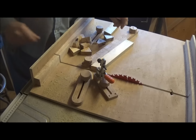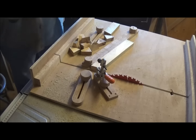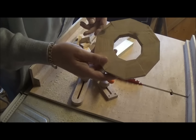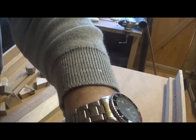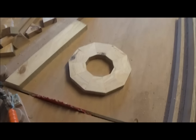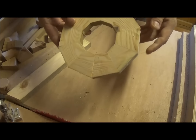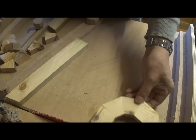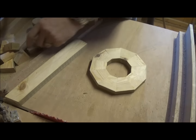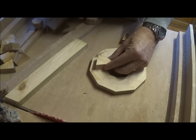Ten segments. And in true TV fashion, here's one I made earlier. That was the one I did yesterday, all glued up nicely. These segments I've cut a bit smaller because I want that to be the next layer.